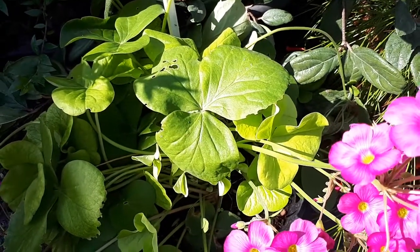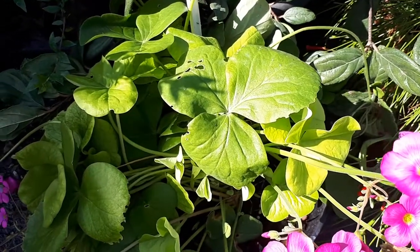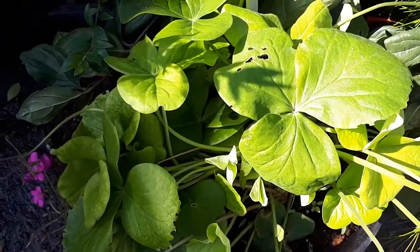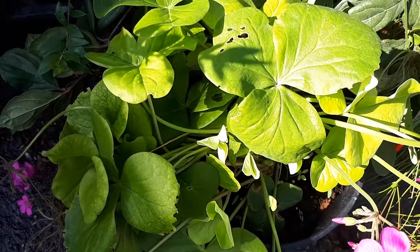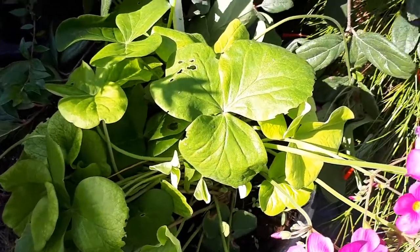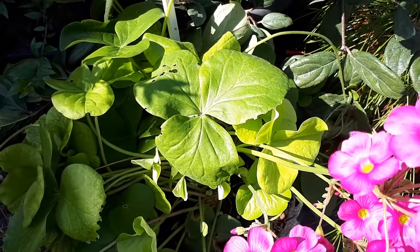The roots — the best season to pull them from the ground will be in the spring. You can cook them, eat them raw, or use them in salad. As I said, they're a little bit sour.